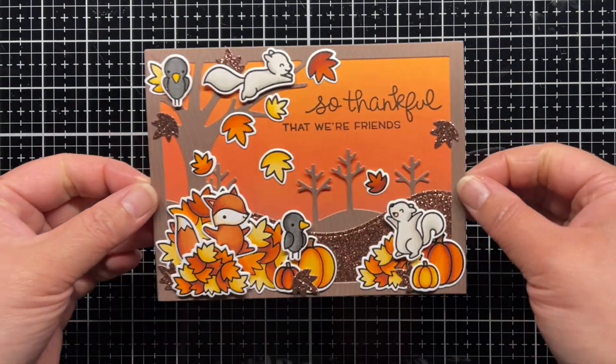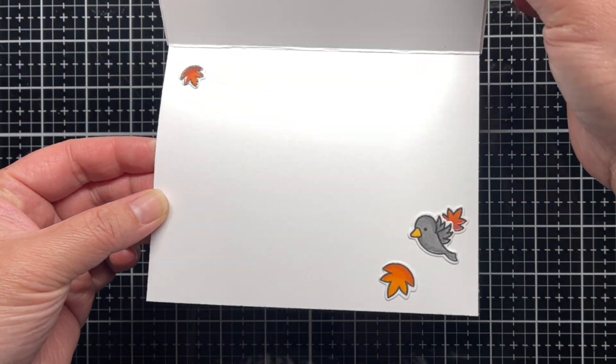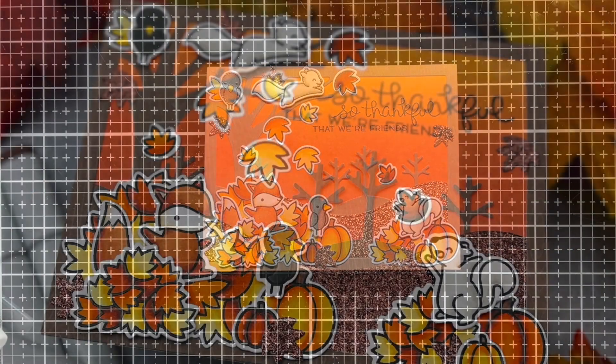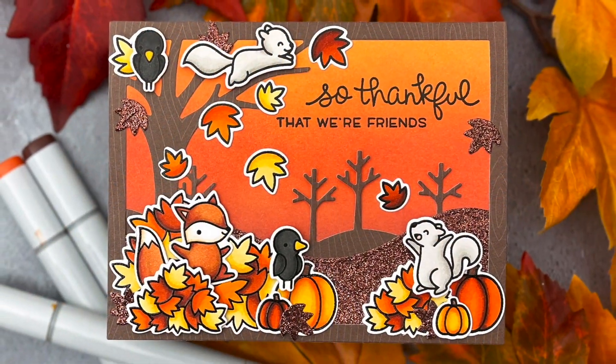And that's it. I hope you enjoyed today's video and if you did, I'd love for you to give it a thumbs up and leave a comment. Be sure to subscribe to the Lawn Fawn channel for even more crafty inspiration. Thanks so much for watching and until next time, have a fantastic day and happy crafting. Bye!